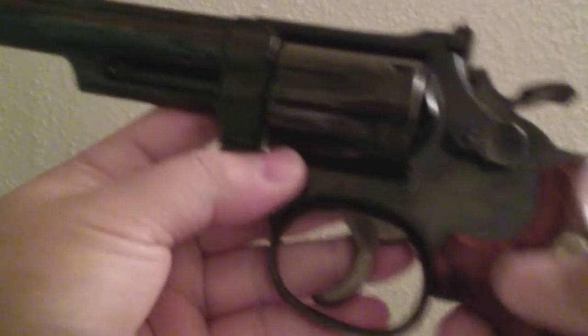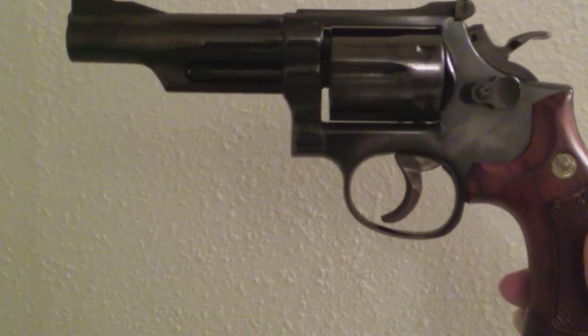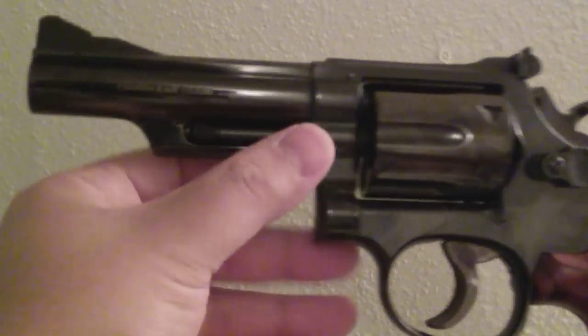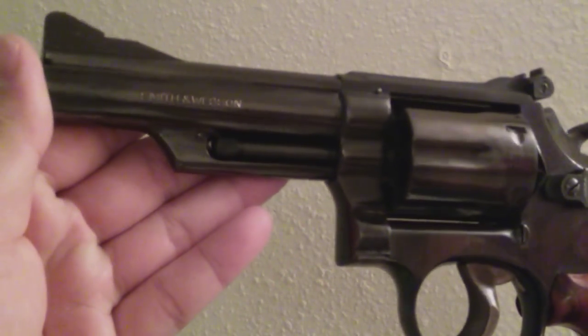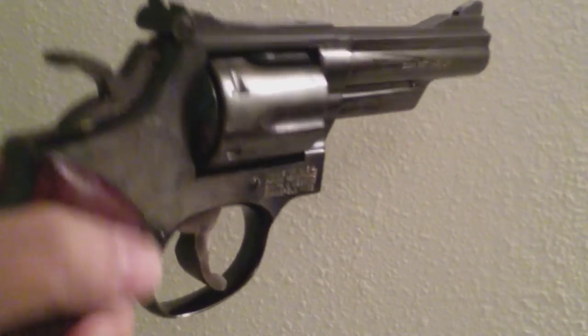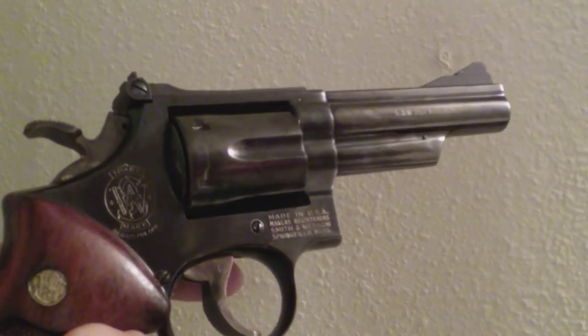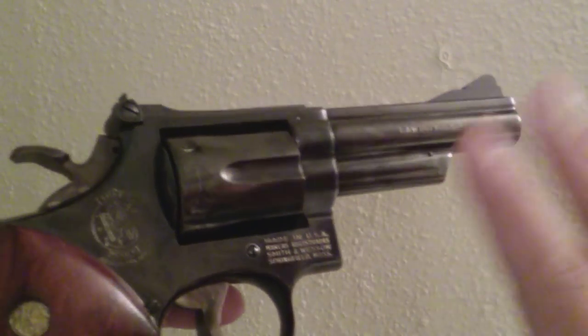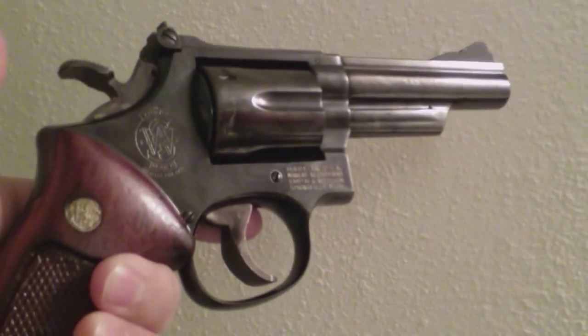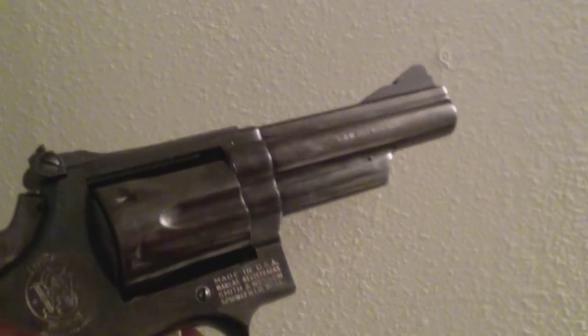Smith & Wesson Model 19 — is that a beauty or what? Four-inch barrel configuration, the classic police trooper gun, Bill Jordan and everything — all the history behind the Model 19. Out of a lot of the Smiths that I own, this is really one of the ones that's shined for me. This is a really cool gun.